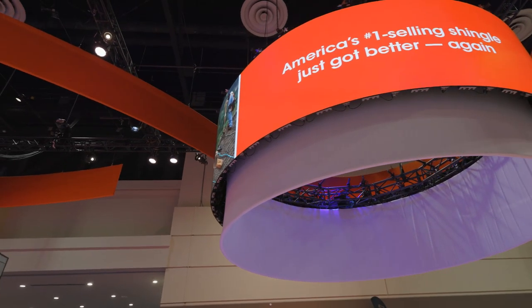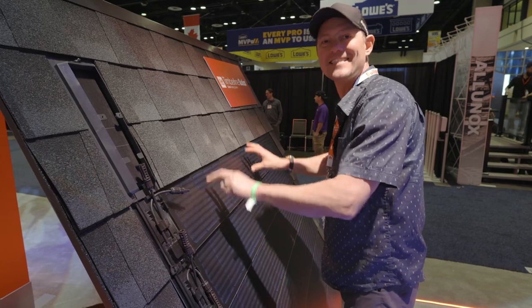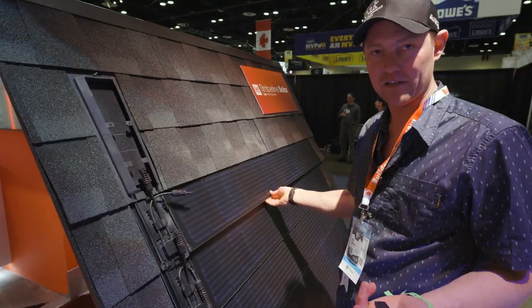The other thing I like about it is that it's integrated into the roof system, so you're not going to get leaks from a foot getting screwed through a shingle. This is actually part of the whole roof shingle, which to me is just a no-brainer. This might be the best solar solution I've seen so far.